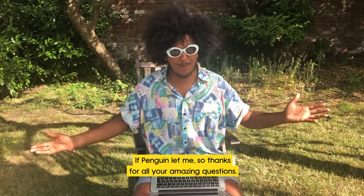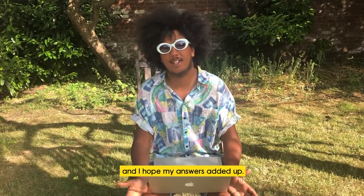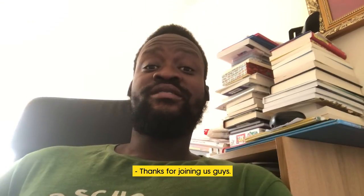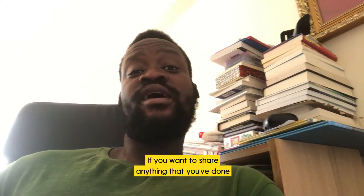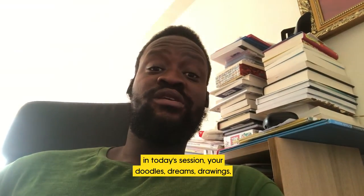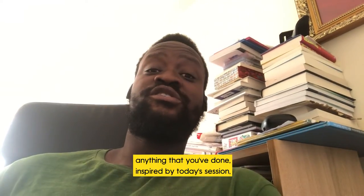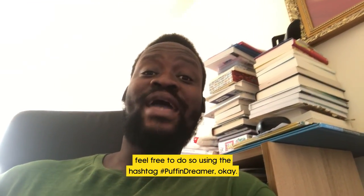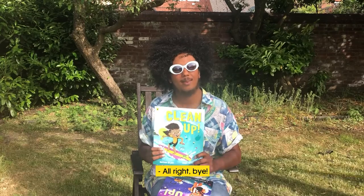Thanks for all your amazing questions — I really really appreciate them and I hope my answers added up. Thanks for joining us guys, I really hope you enjoyed yourself! If you want to share anything you've done in today's session — your doodles, dreams, drawings, anything inspired by today — feel free to do so using the hashtag Puffin Dreamer. All right, bye!